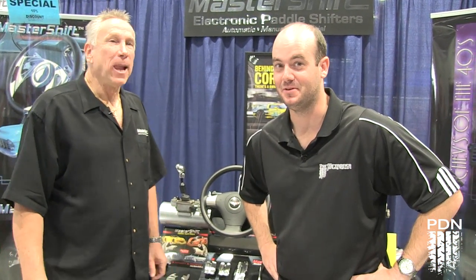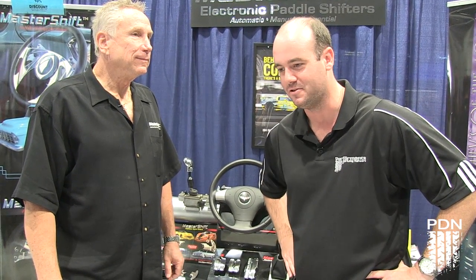Hey, I tell you what — if you ever want to come to SEMA and you want to see, in my opinion, probably the most radical and most awesome thing here when it comes to technology, fun, and the hooning factor, Master Shift is pretty hard to beat. So on behalf of Performance Driving Network and SEMA, hope you enjoyed. Thank you.